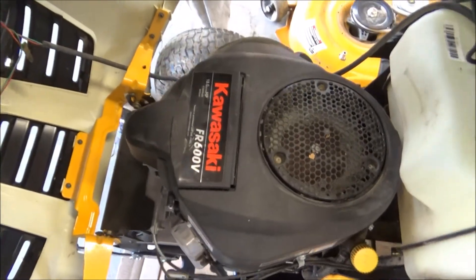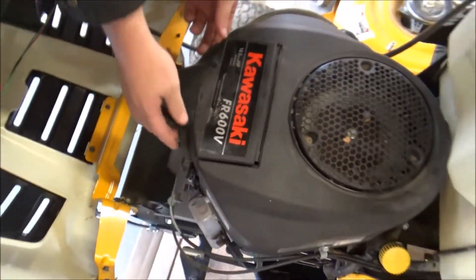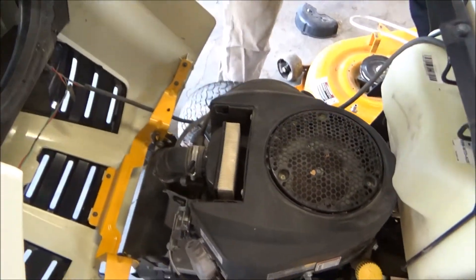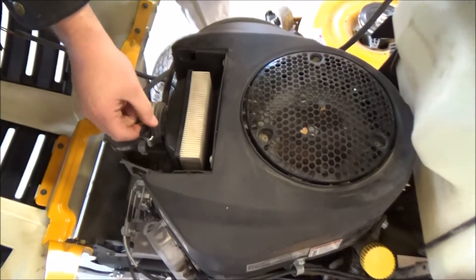Your air filter is right inside this access door — it says 'lift here'. You just want to pop up the air filter cover and your old air filter is right here.